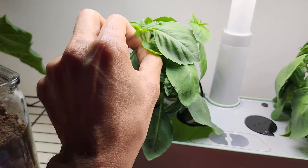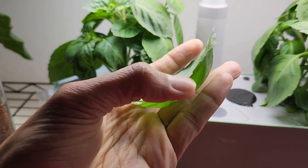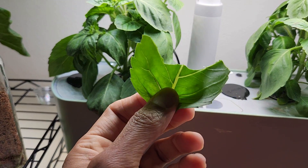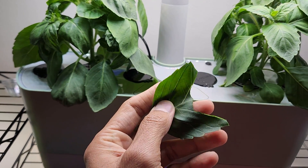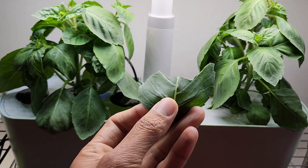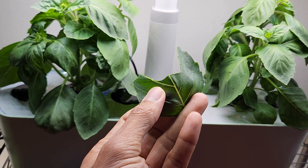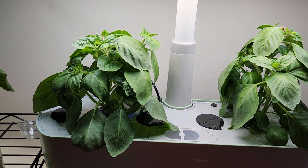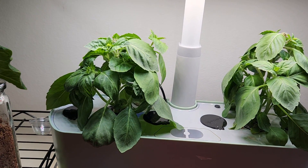Now I can start harvesting the leaves — in fact, I started harvesting the leaves a long time ago. I can just take a leaf and eat it straight. It will be a very healthy mouth freshener. I am not going to talk a lot about all the nutrition facts, but I really recommend you go through some online articles about all the benefits of holy basil. If you think that is interesting, you can start growing some holy basil in your AeroGardens or any other hydroponic systems and get all the health benefits.